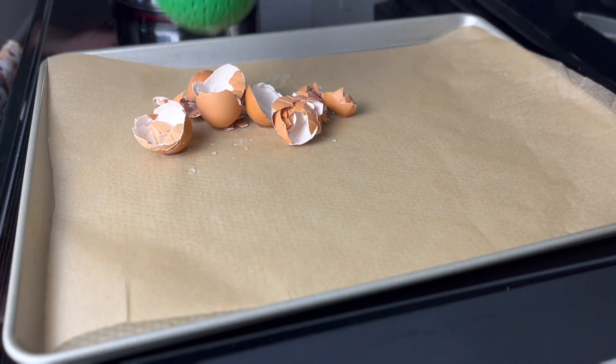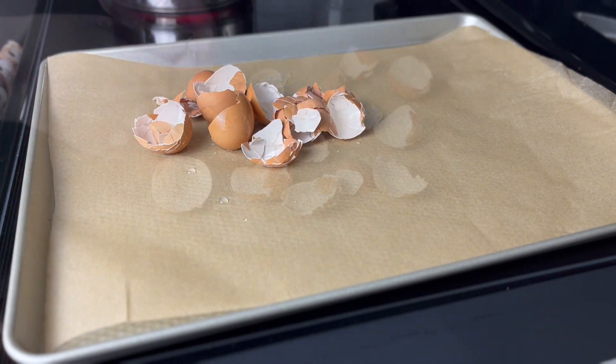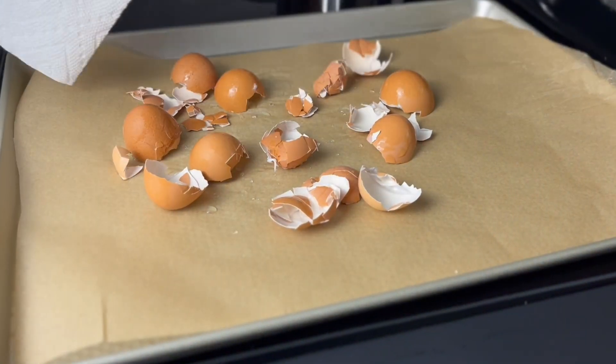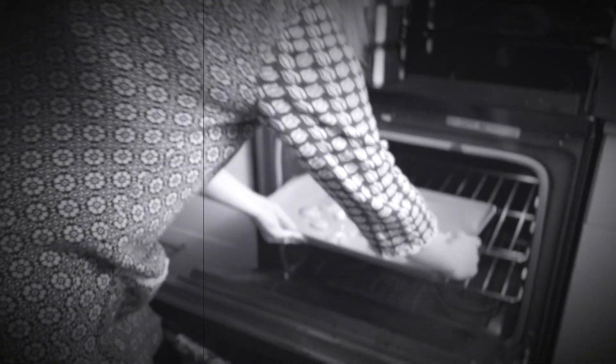Remove the eggshells from water and place them on a baking tray. You then remove the excess water with a paper towel. Place them in the oven for 25 minutes, or until they completely dry.